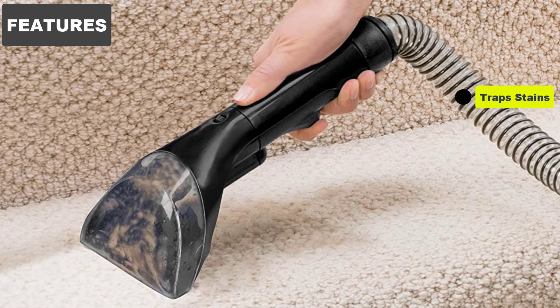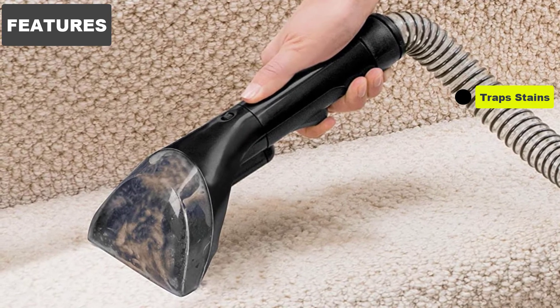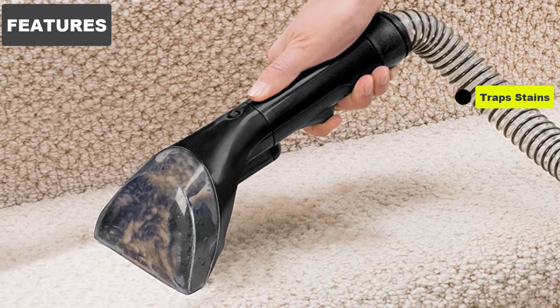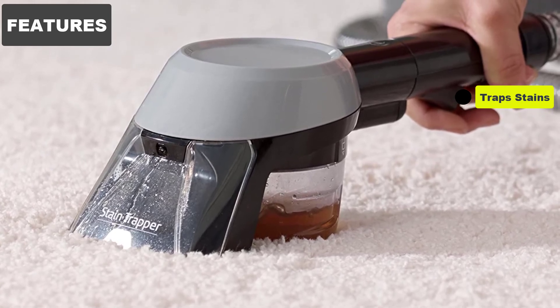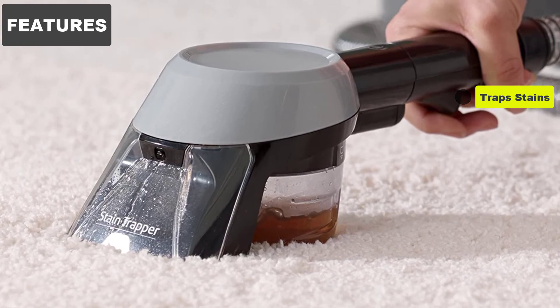Trap Stains. The Bissell Deep Clean Deluxe Pet Carpet Cleaner is fitted with a specialized stain trapper extension tool, which isolates pet messes from contaminating your machine. It is able to suck up semi-solid fecal matter, pet stool, or vomit. Just twist off the special container and dispose of whatever pet waste you've just cleaned off your carpet.